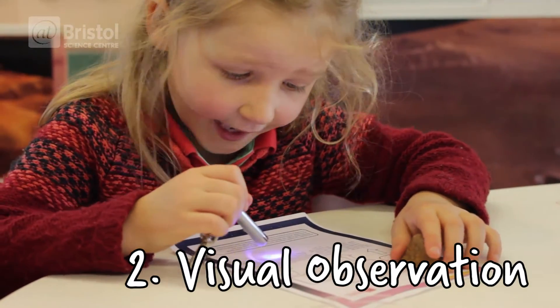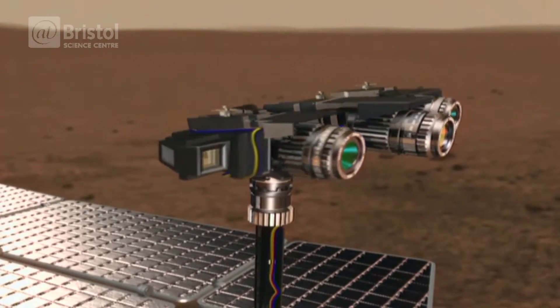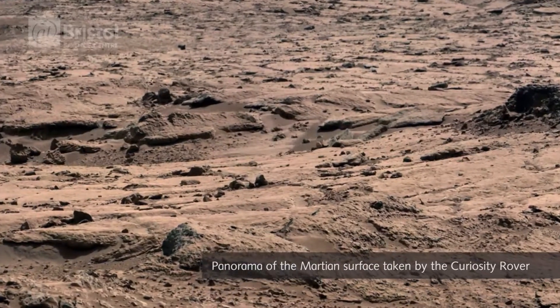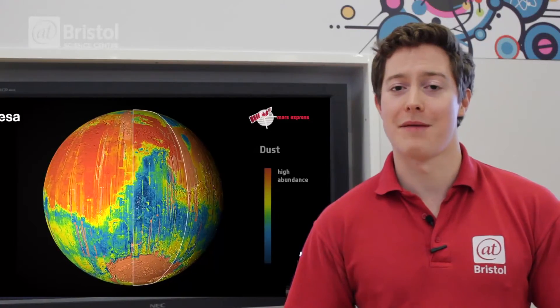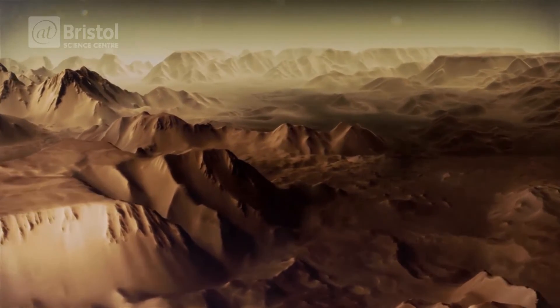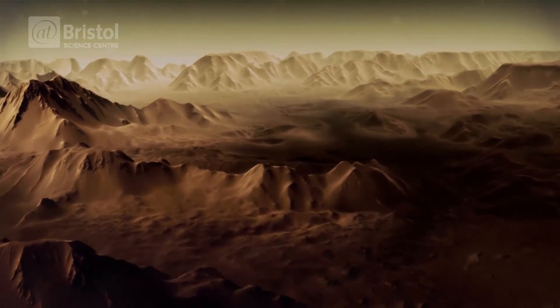The second test we can do is much more simple — we can just look at the samples we found and see what we can work out. Remember, the rovers have cameras on them and they will take loads of detailed pictures which scientists can then study. For example, if we find a smoothed rock, we could work out that it came from somewhere where there was once flowing water. In fact, we think about 3.8 billion years ago, a third of the surface was covered with water.